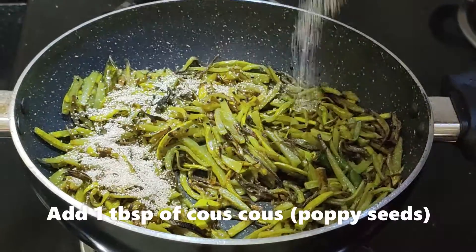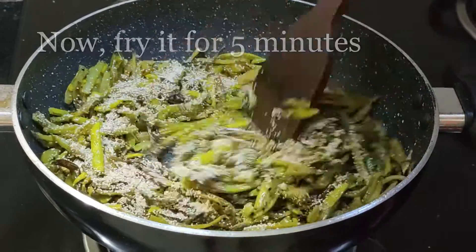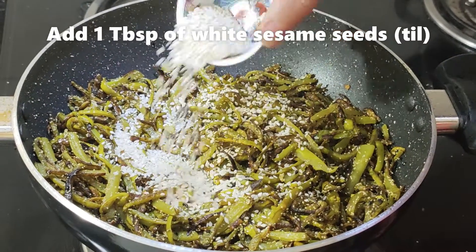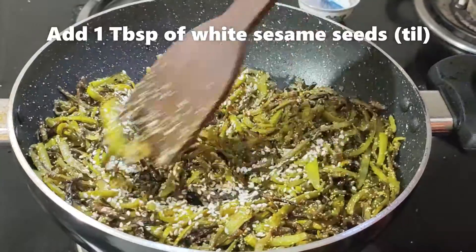Add 1 teaspoon of kaskas posto and just a spoon of sesame seeds. Stir well.